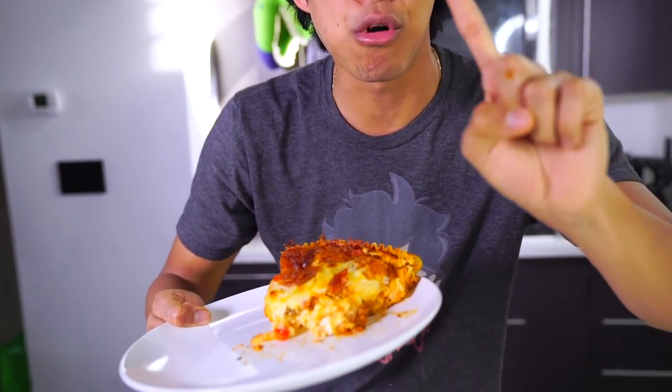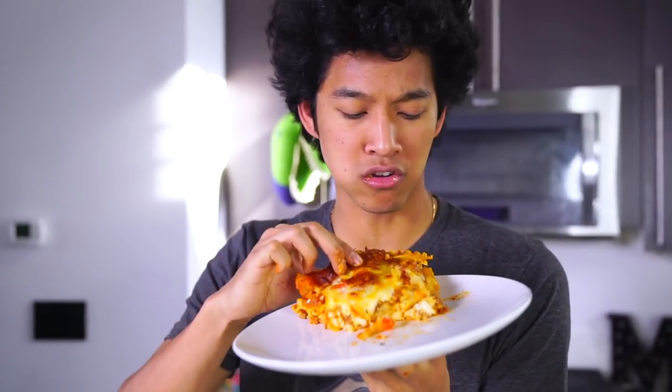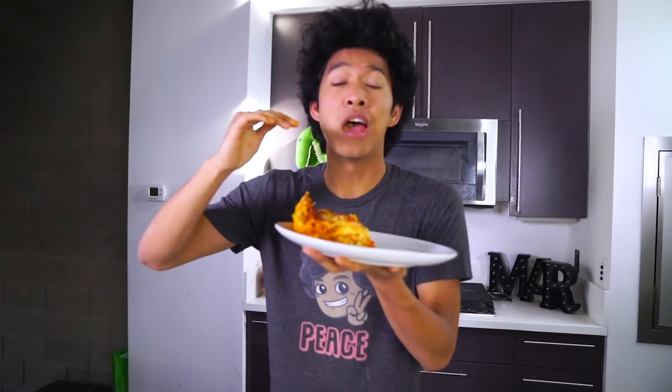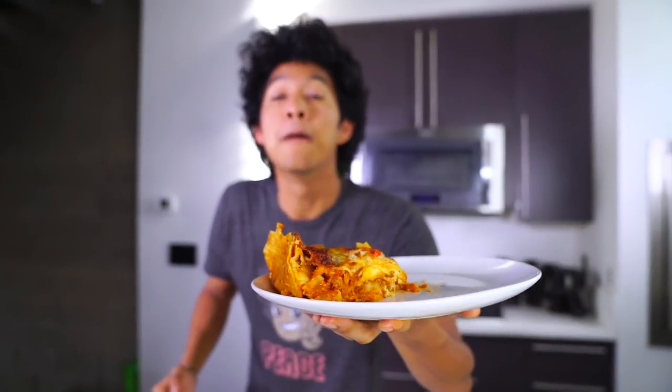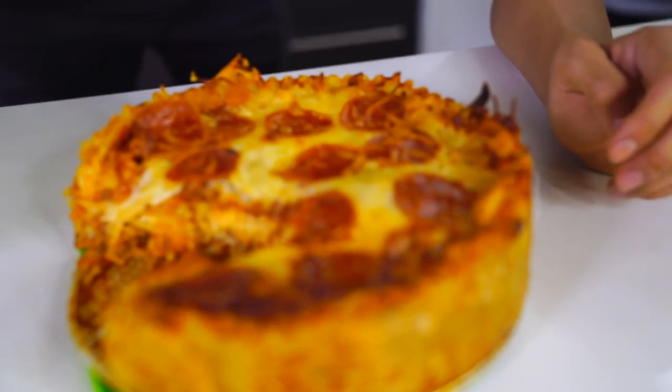I'm going to try the crust — that's always a very important part of pizza. Do you hear that? It's crunchy too! Pizza lasagna — how did you do this? There's like a crunchy crust to it. Somehow it's crunchy even in this pizza form. This is a lasagna for the whole family. People that don't like normal lasagna will love this because everyone loves pizza. It's like a deep dish pizza but in lasagna form — this is so sick. If I had a birthday, this would be an awesome birthday cake.